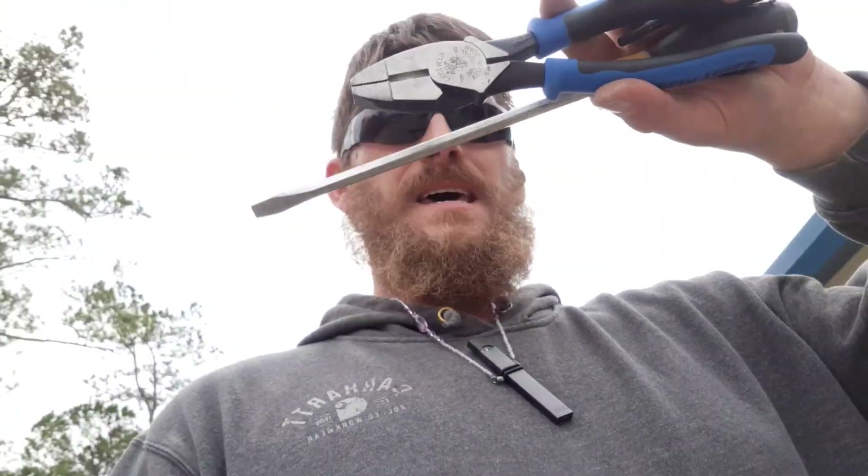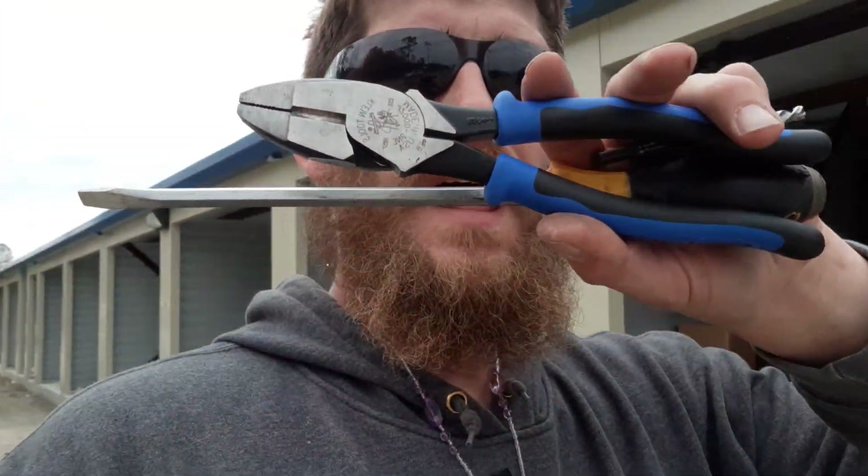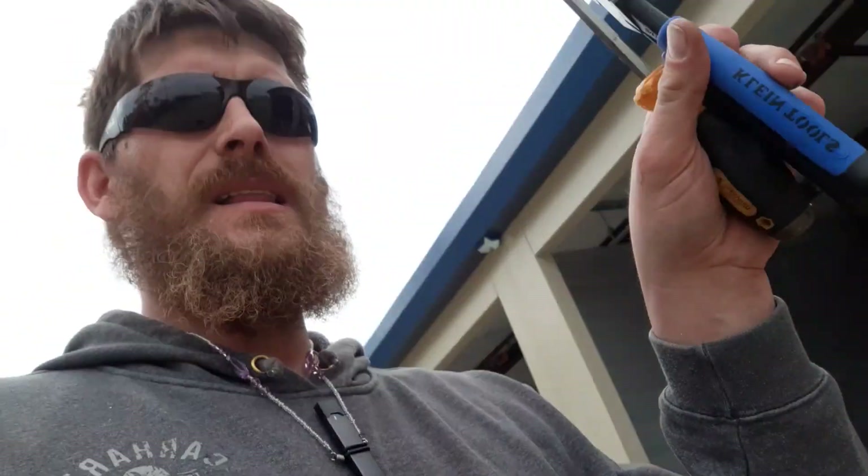So this is what I forgot — my Klein journeyman series side cutters. They're about forty dollars — a bit too much to leave behind. Luckily I noticed before I left. I was at my car and just had to walk back onto the job site to find them — they were on the lull I was operating earlier. Tip of the day: make sure you have everything before you leave so you don't have to drive back, wasting time, money, and gas.